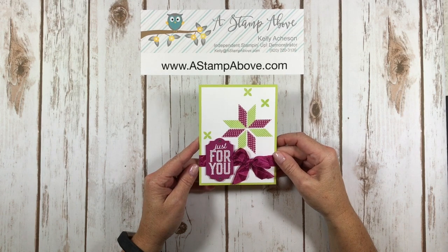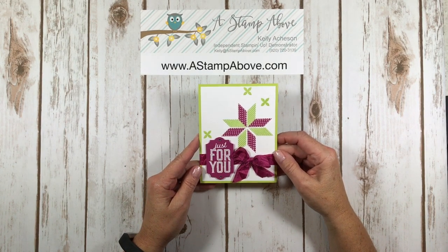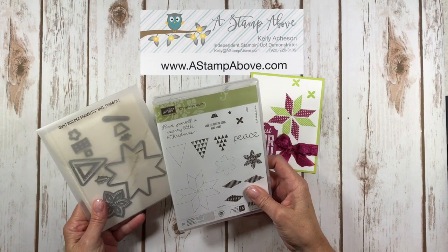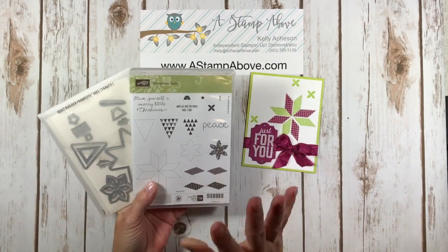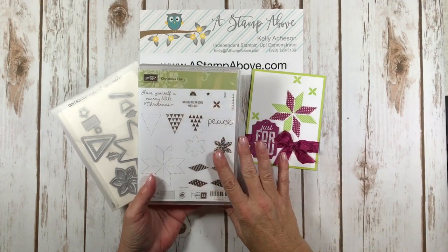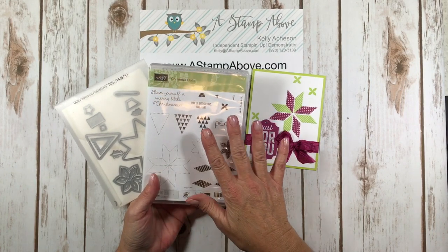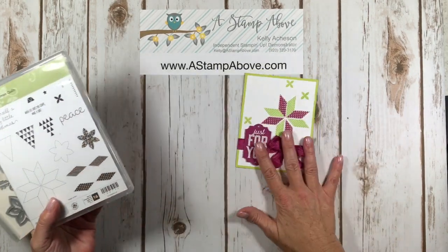Hello Stampers! Kelly Atchison at astampabove.com coming to you from Manasha, Wisconsin. I have a super fun and bright card to share with you today using the brand new Christmas Quilt Bundle. We've got a stamp set and Quilt Builder Framelits. This has been so much fun. I'm a little late to the party on this one but I was busy with Halloween and fall stuff, so I am just getting started on my Christmas ideas — and while this is a Christmas quilt set, I made a birthday card with it.